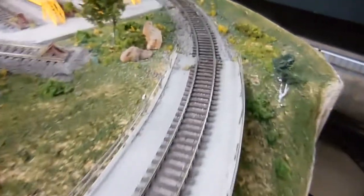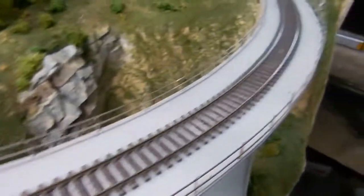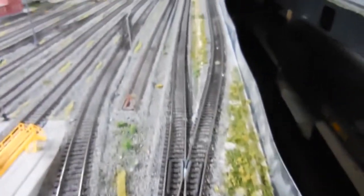I removed all the ballast here too. This saves a lot of ballast when you don't glue it down, and also keeps the track clean so you can reuse it. I've got to clean all the way to there as well.